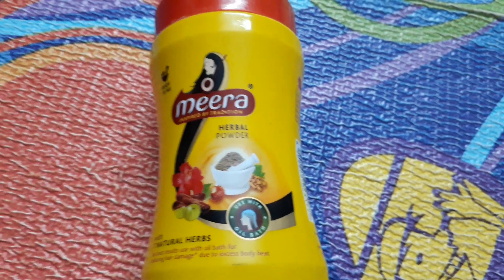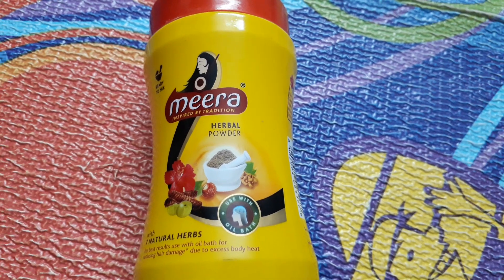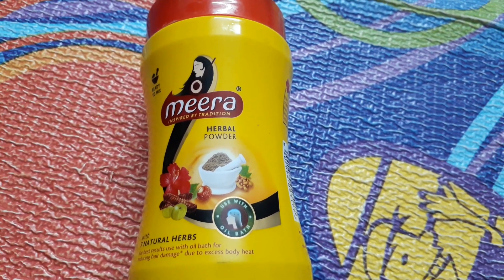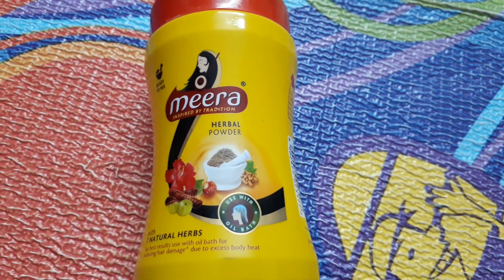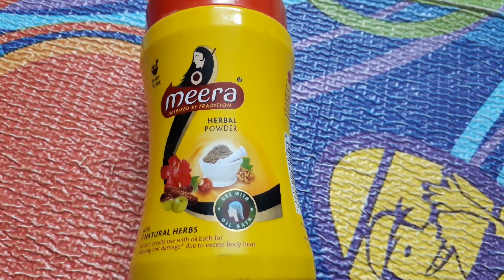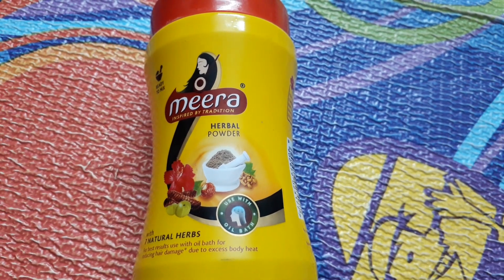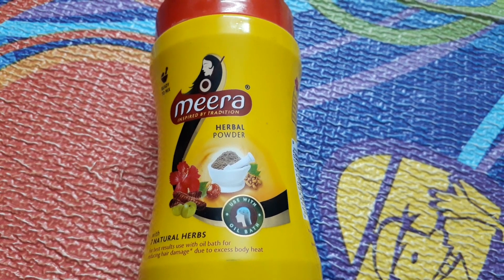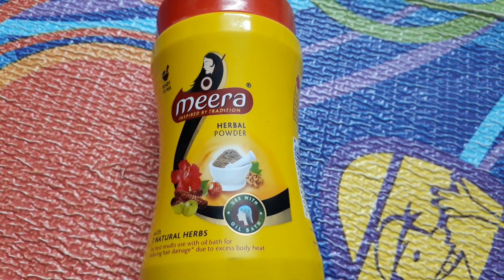Hello, welcome. Today we're going to talk about Mira Herbal Powder. I remember using it in my childhood — my dad used to get this, saying it's really good. But I used to hate it because even after washing with a lot of water, there used to be some residue in the hair. So I used a lot of shampoos for four to five years — I used Pantene, then Patanjali, and then I shifted back to this.